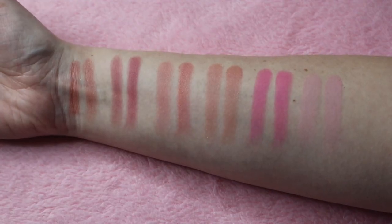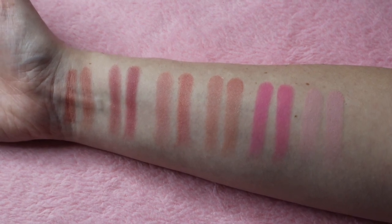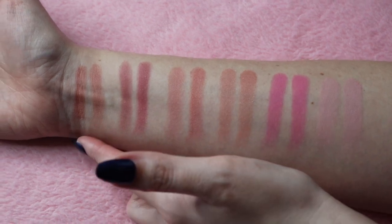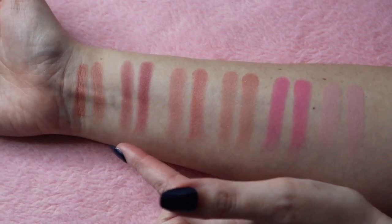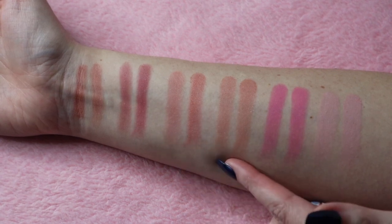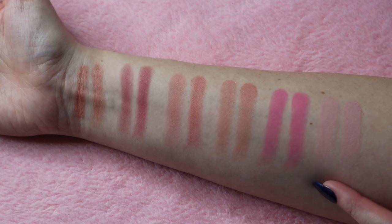I'm hoping you can see this with my ring light — I've tried to make the lighting as best as I possibly can, I'm only working with one light. The shades are: Toast, Berry Plum, Spice, Peach Rose, Sweet Cheeks, and Pink Blush.